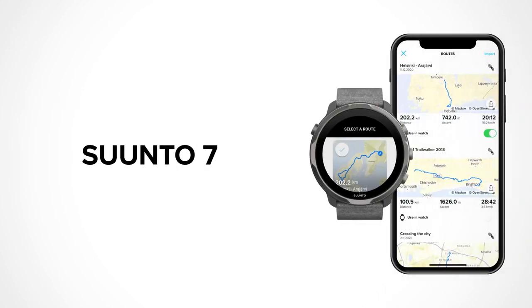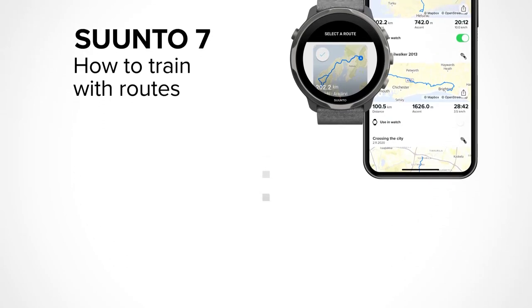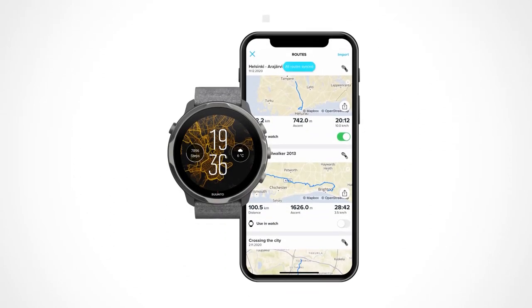Suunto 7 brings about new and improved ways to orient yourself and navigate unexplored territories wherever you are and however far you want to go. After you have created your route in the Suunto app and synced it to your watch, you are ready to go outside and start your new adventure.